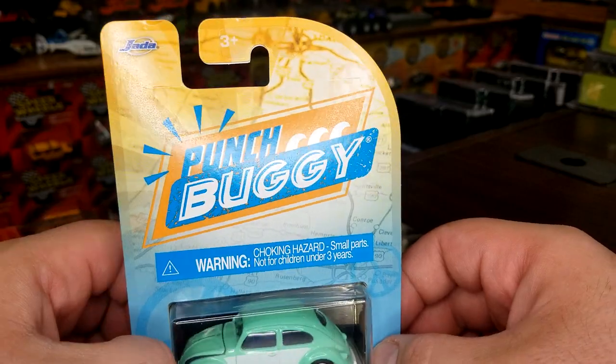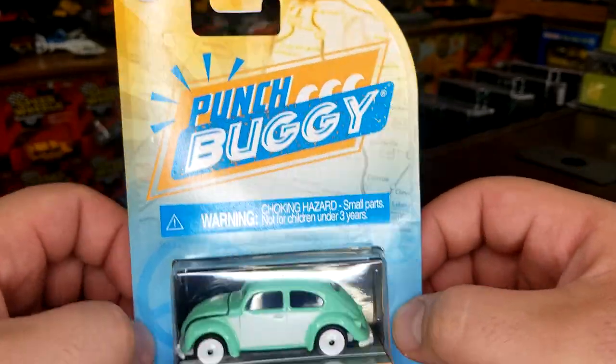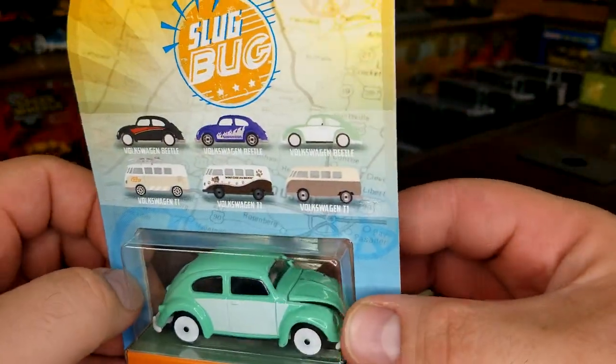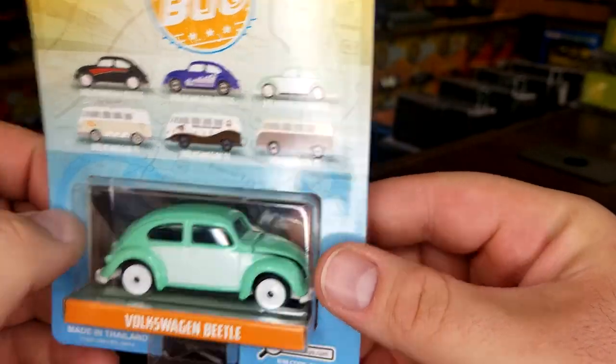I don't understand why they have to use the Jada name — might as well just put Majorette on it and still call it Punch Buggy. Anyway, we're gonna move into it. There are three Volkswagen Bugs and three Volkswagen T1s, so let's get right into this.